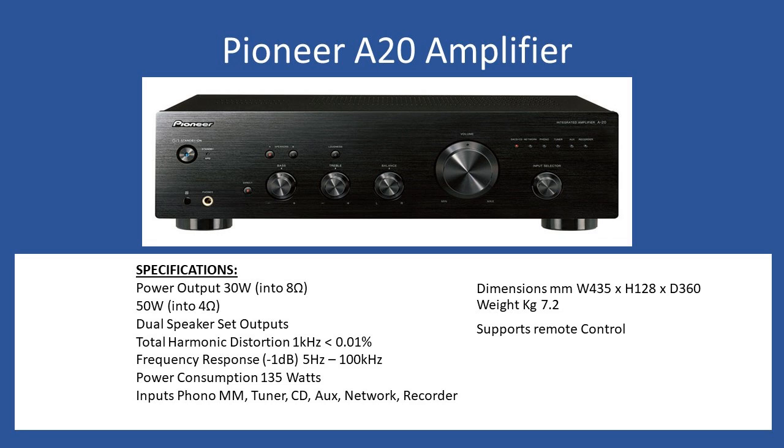With the A20 and the A30 you do indeed have the remote control function, and they are universal so you can use the same remote between each amplifier. A number of these amplifiers have passed through the workshop over the years and it comes down to a number of faults which you typically see. I'll also share some insight regarding how you reset the protection circuit, which is not documented in the operational manual.